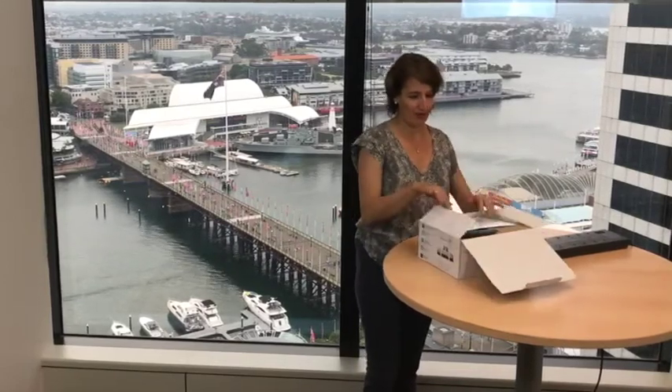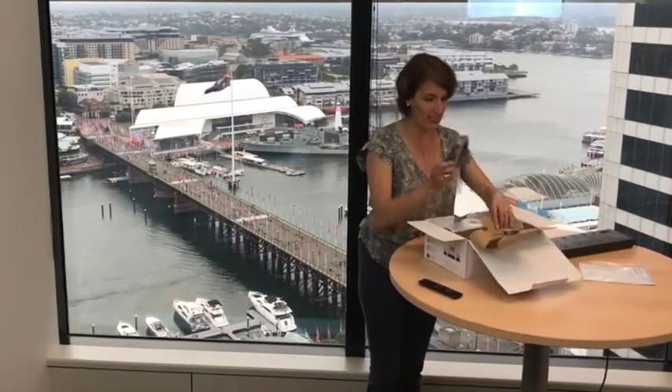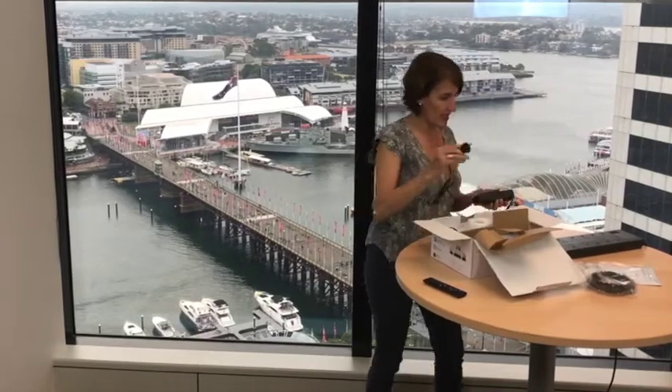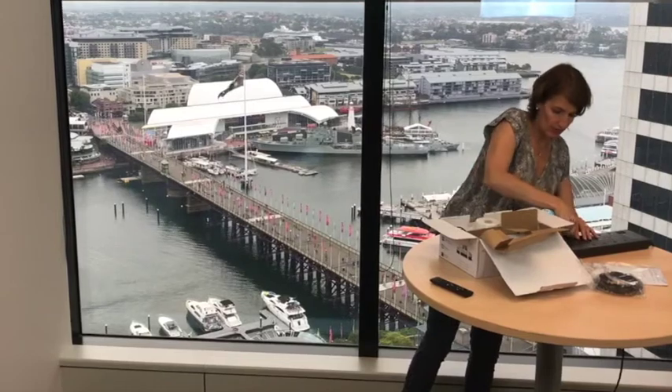What have we got here? We've got the manual — read that later — remote, that's really useful, spare wheel, that will be useful later, one of this in, the adapter, all good.